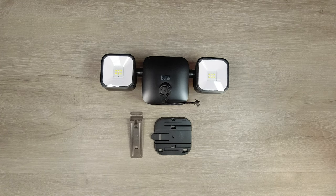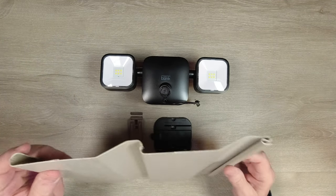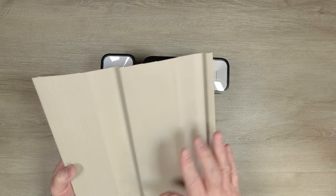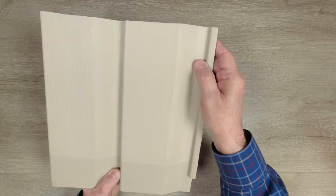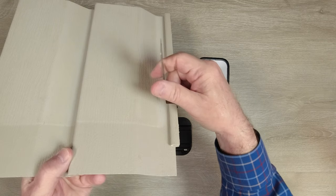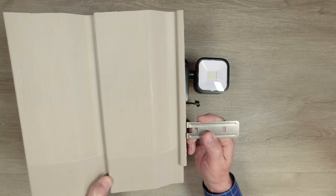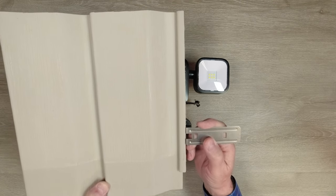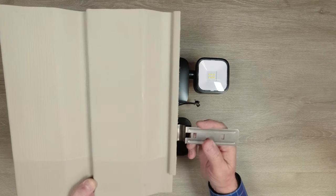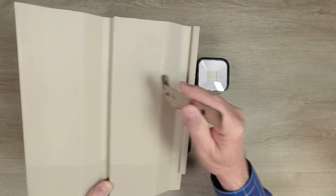If you have vinyl siding, this clever bracket mounts without drilling any holes. Vinyl siding has a unique curve at the top and bottom — you install it by sliding one curve into the next to create a weatherproof seal. This bracket slides into that seam and spins down, shoehorning its way in and holding securely with no holes needed. Once it's in, you mount the bracket on top. To move the camera later, just take the bracket off, pull this out, and reposition it anywhere.